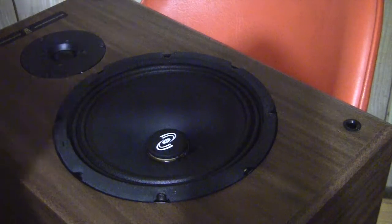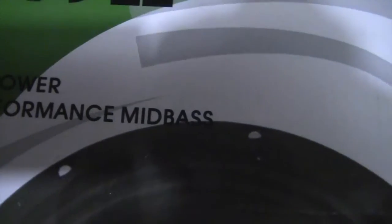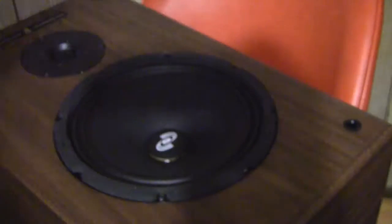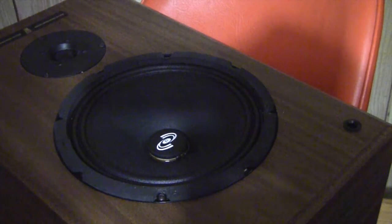It's the Pyle 8-inch high power, high performance mid-bass woofer — got it on Amazon. Anyway, hope you enjoyed it. Take care.